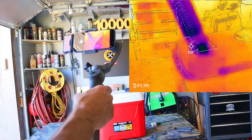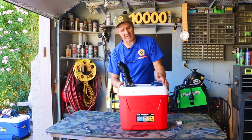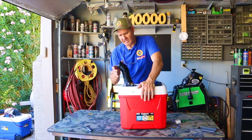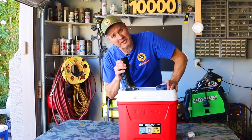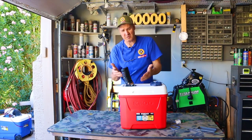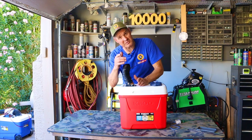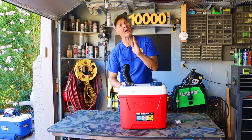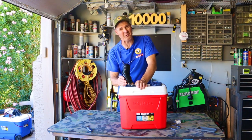Let me know what you think about this build in the comments down below. Is this thing worth building for $69? The air coming out of there is pretty cold and that little fan is pretty powerful. Be sure to check out my other build videos for DIY ice cooler air conditioners. Thanks for watching and I hope you'll watch again.